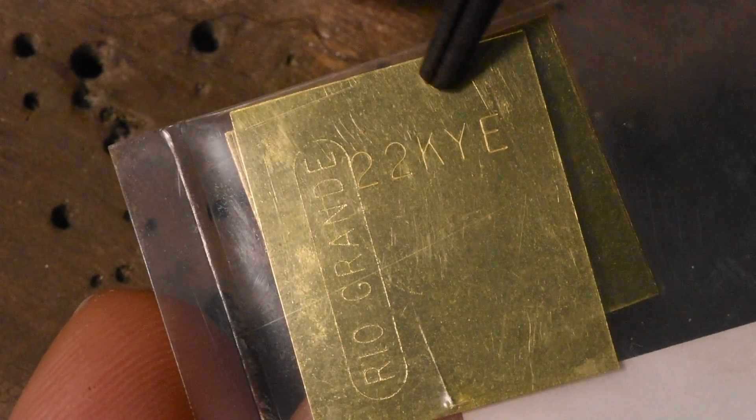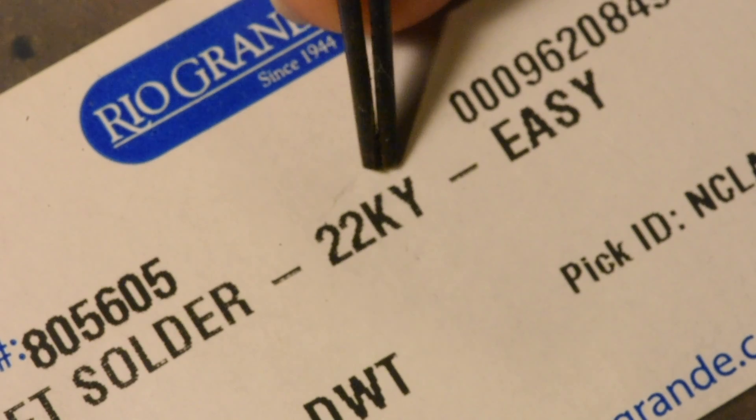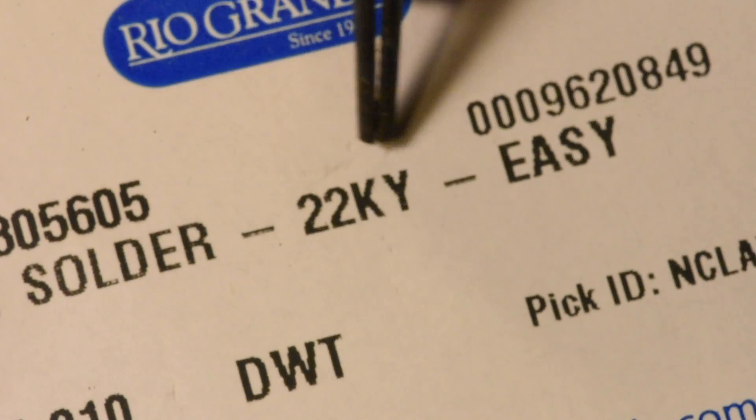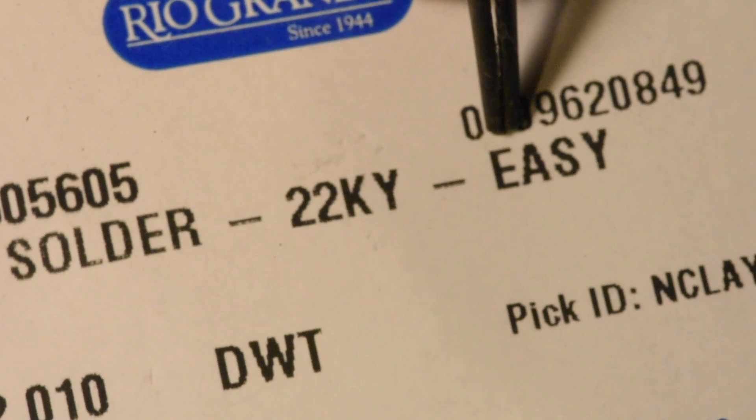They just had 22 carat. There's no way to make a 22 carat white, so really it's the only 22 carat solder they offer. There's not enough room to make another color or another hard or medium.